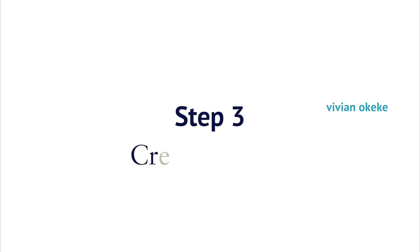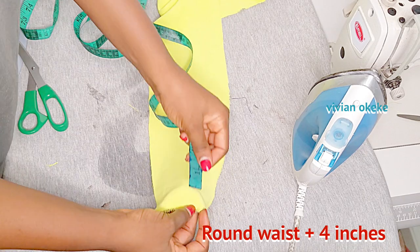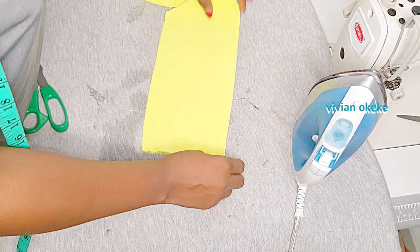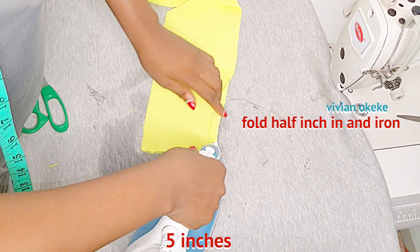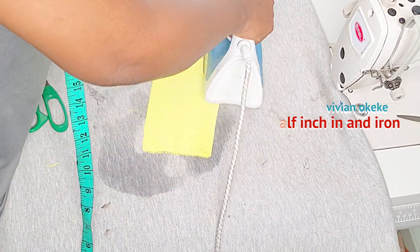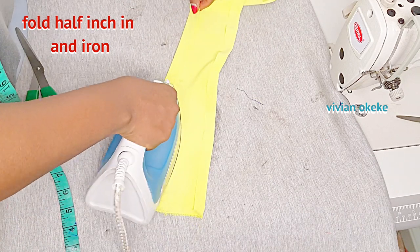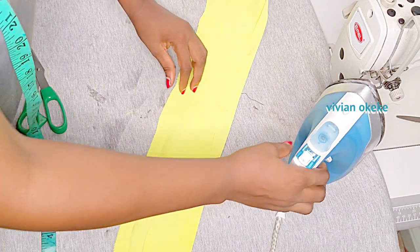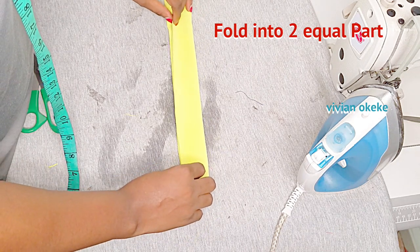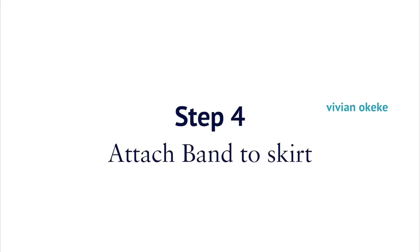Step three is for us to create the band for the skirt. I have my fabric here already cut out. The length of this fabric is my round waist plus four extra inches — my round waist is 31, plus four inches makes it 35. The first thing I'm going to do is fold in half an inch on the top. This fabric is five inches wide. I'll iron in half an inch on the top and then half an inch on the base, leaving four inches. Then I'll fold this into two equal parts to make two inches worth of band. I'm folding into two equal parts after ironing in half an inch on the top and on the base. Your iron is actually necessary for this whole process.